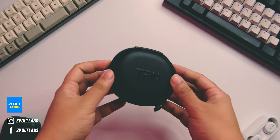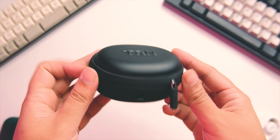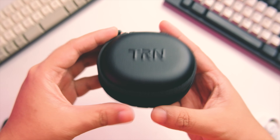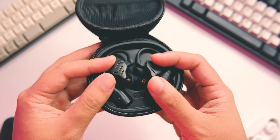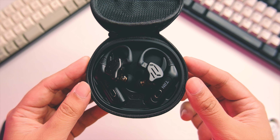Welcome to another review. Today we're going to take a look at the TRN BT20S Pro. This is a really cool concept from TRN — you can make your wired IEMs wireless in a TWS kind of configuration. However, in my actual usage, I did encounter some issues which might be a deal breaker for you guys, so let's discuss what those are.